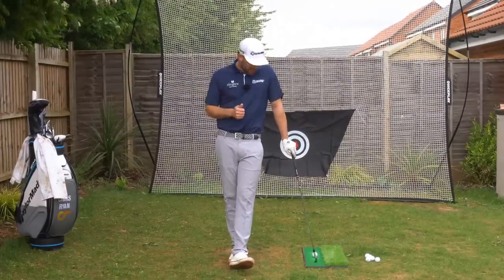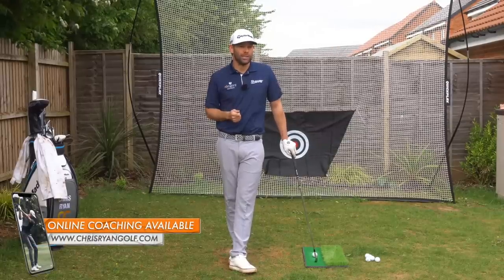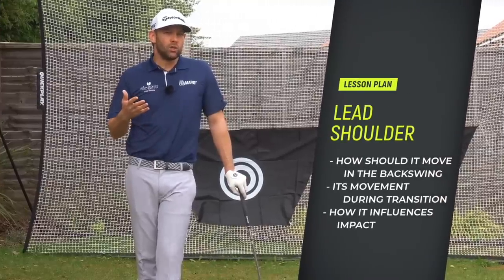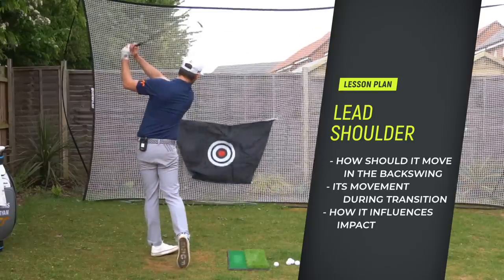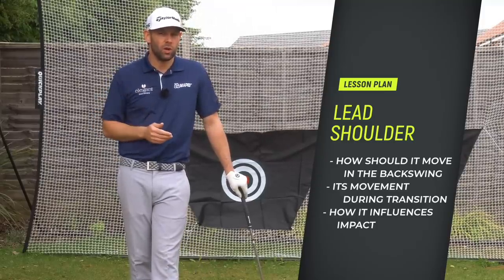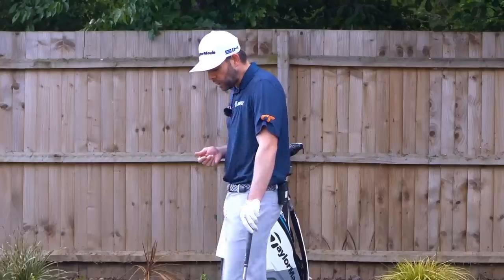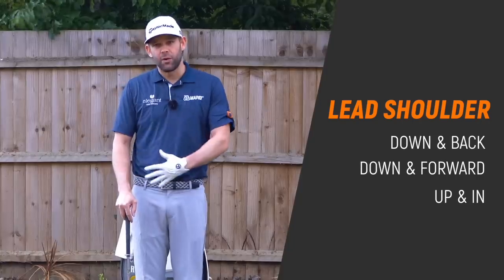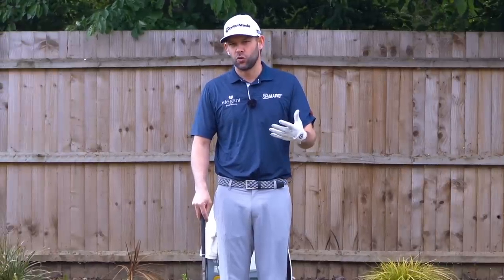We're talking about the lead shoulder — how it moves in the backswing, how it moves in transition, and what it should be doing through impact. This can really help you play good golf and help with ball-striking issues. The key words are: for the backswing, 'down and back'; in transition, 'forward and down'; and for impact, 'up and in'.